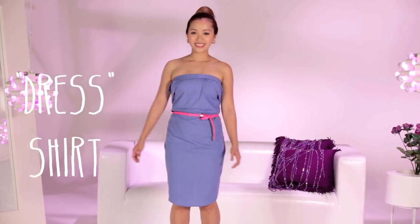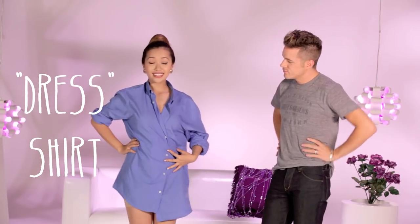Have you ever borrowed your brother, boyfriend, father, or guy friend's dress shirt? No? Well you should! Because I'm going to borrow Theodore's dress shirt and we're going to show you how to create different outfits with this one dress shirt.